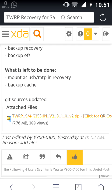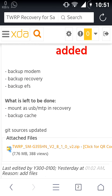So I can say that it's a very stable recovery for Galaxy Core 2. You can try it now. Thank you and goodbye.